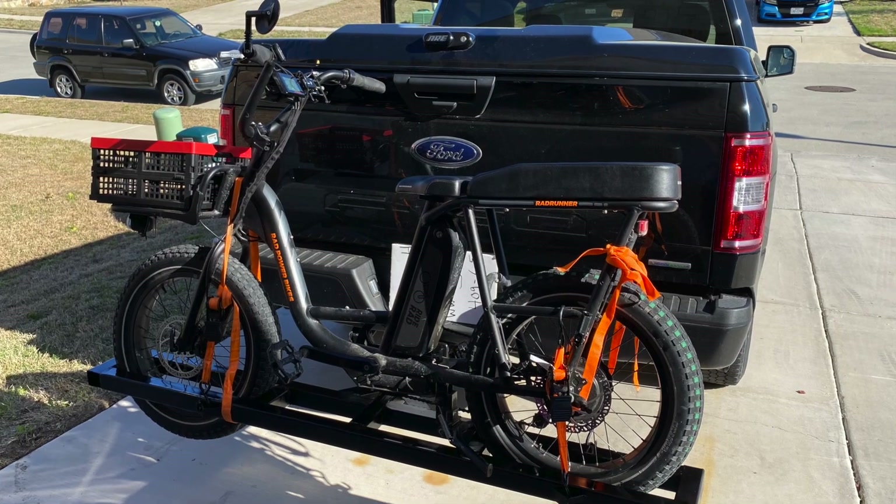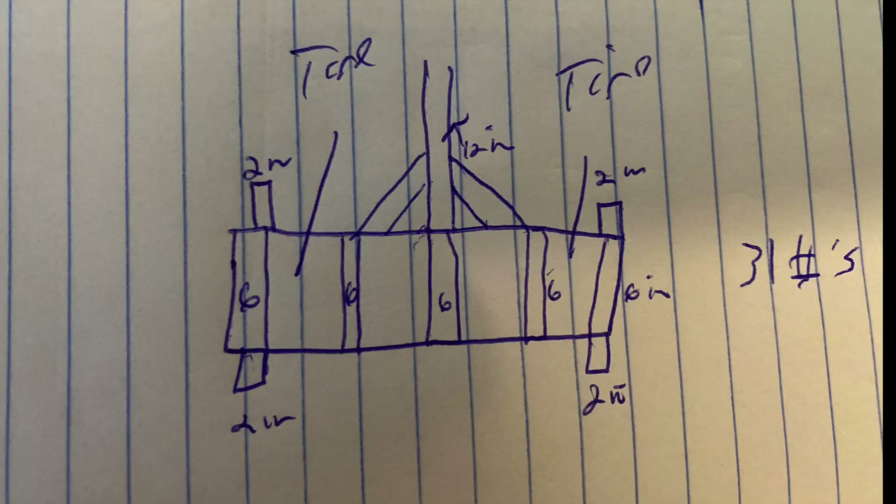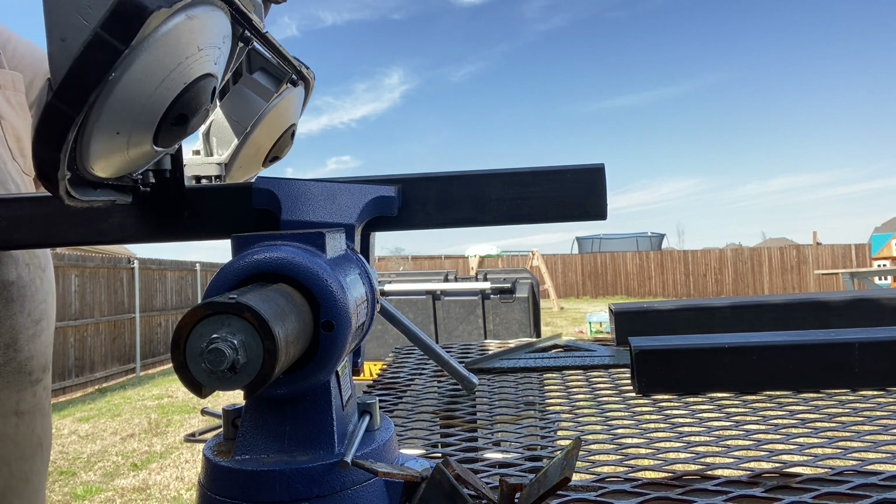This video explains how I built a hitch rack to carry my e-bike. I used 2-inch by 2-inch square tubing and started by drawing out the plan on a piece of paper. After I had my measurements, I moved on to cutting the steel.